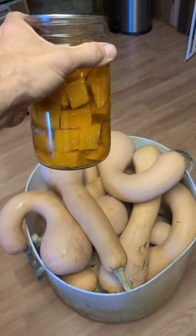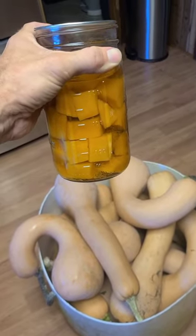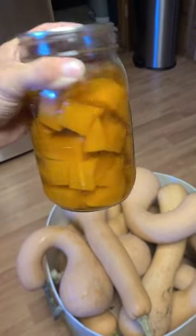One of the things we also do with them is can it. Once it's cubed and canned like this, it's very easy to cook with — gets it nice and soft. This is what we'll make our pumpkin pie filling and our sweet potato casseroles out of.